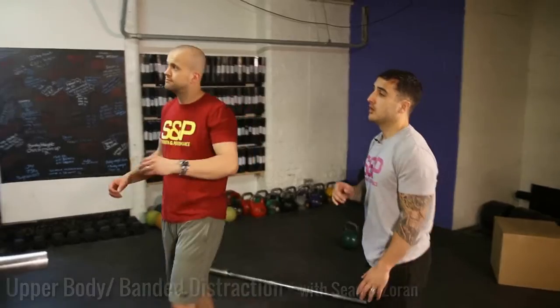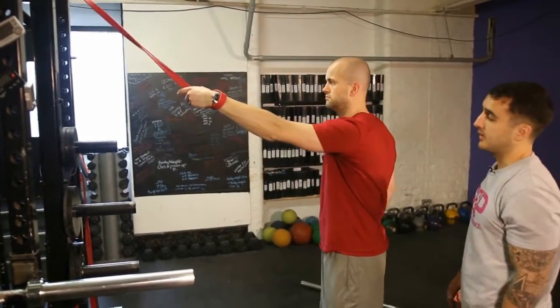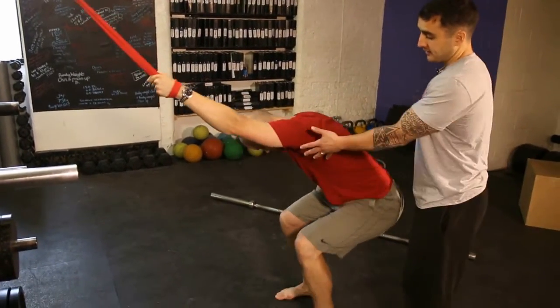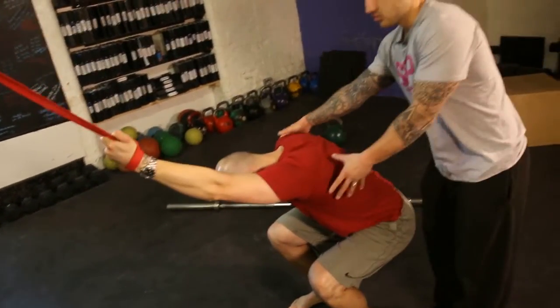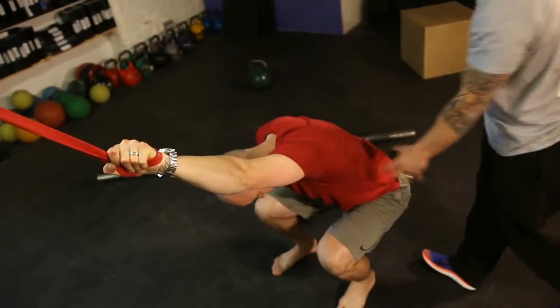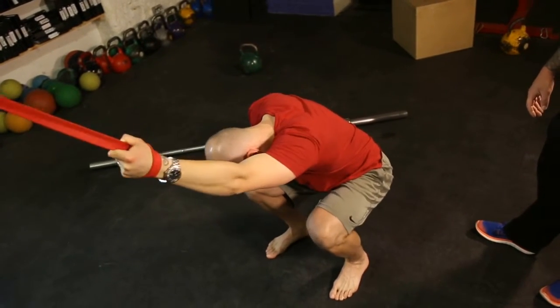Hey guys, Sean here. This is banded work for the upper body. Starting off we're going to get into the lats, so Z, just hook your arm around the band — he loops it around his wrist and supports with it — then step back and sit into it. Similar to the basic one, feeling the stretch here. Then twist the arm around and rotate, moving your body side to side, twisting the arm back and forth, really feeling the pull all the way down this area.